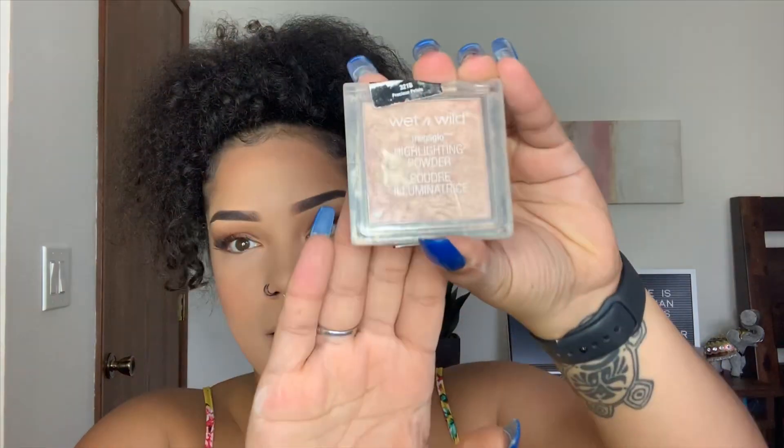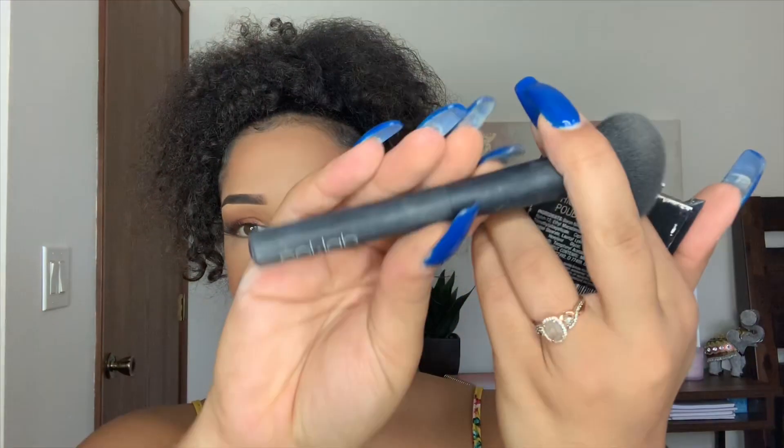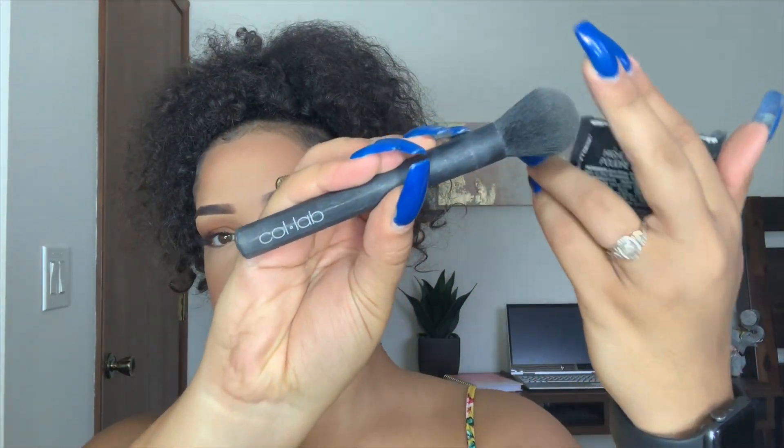We're going to highlight now. Shoutout to Wet n Wild coming through with everything today — I'm going to use their Mega Glow Highlighting Powder. It's rusty, dusty, crusty, but trusty. I'm going to use my Collab brush for this and just take that in there.